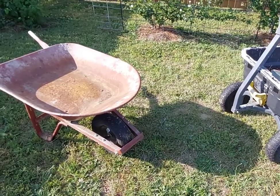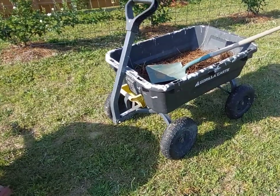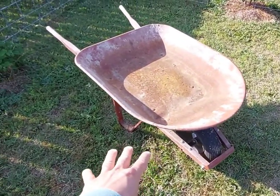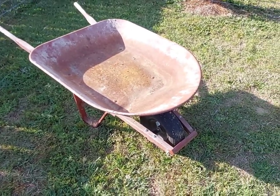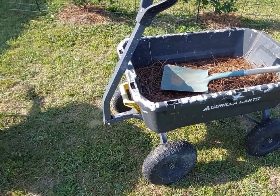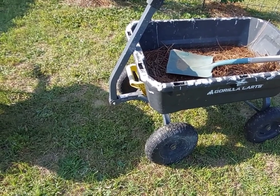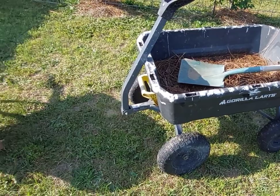I went from a wheelbarrow primarily to the gorilla cart because I was doing some construction work. A wheelbarrow definitely has its place in that environment, but as I became more of a homeowner doing landscaping and things around the yard, the cart really was a much better deal for me. Here are the two reasons why.